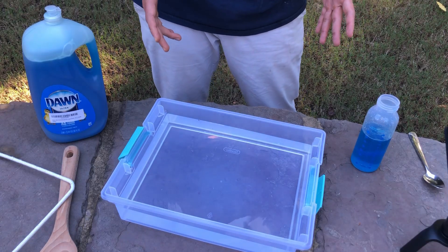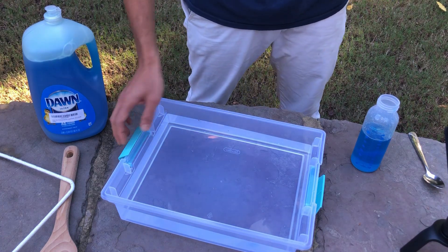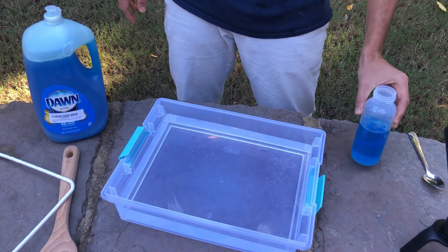Hi everyone. Today I'll be showing you how to make huge soap bubbles. All you need for this is 3 liters of water in a container like this, and 200 ml of dishwashing liquid that I've put into this container here.